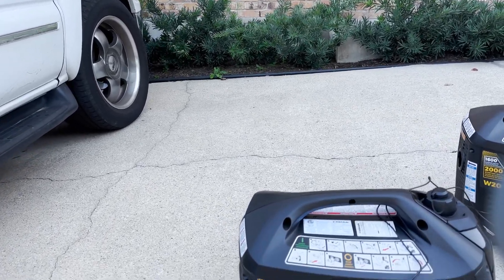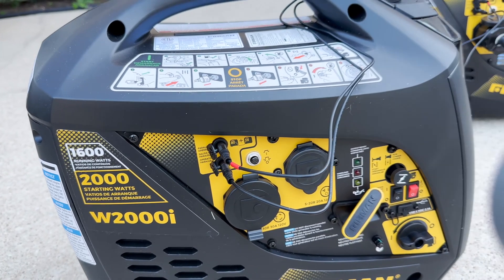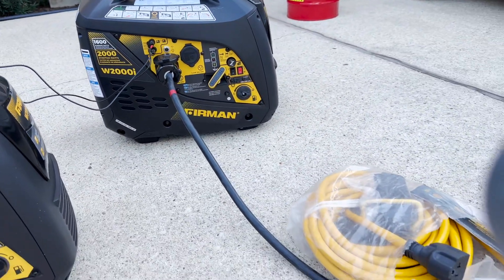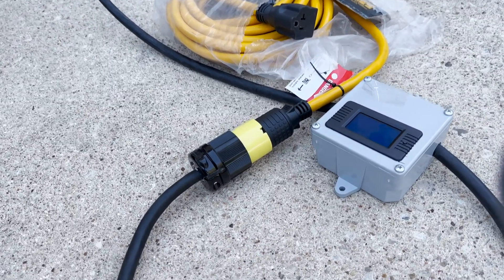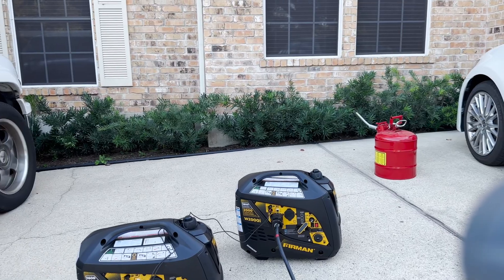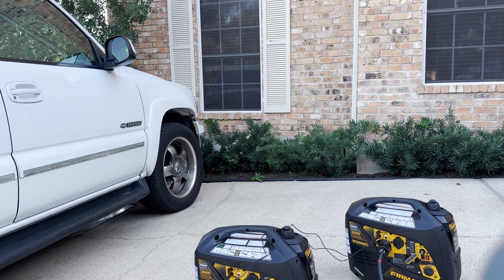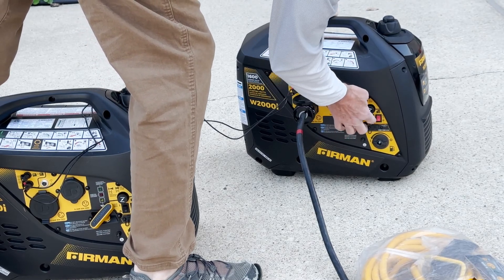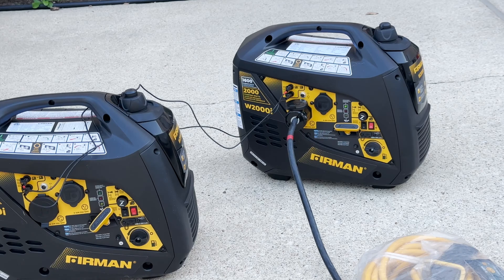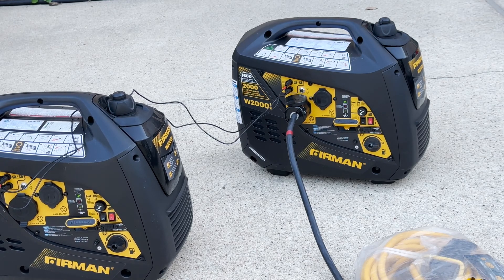Now I've hooked up the generators in parallel, and I put a red tag on one wire — I like to keep them in the same slot on both generators. I'm going to put a 1500 watt load on it and go through the watt meter to see what happens. You'll see the green lights turn on. What happens is you start one generator, wait until the light turns on, then start the next generator. I've got a green light on the first one, then green light on the second.